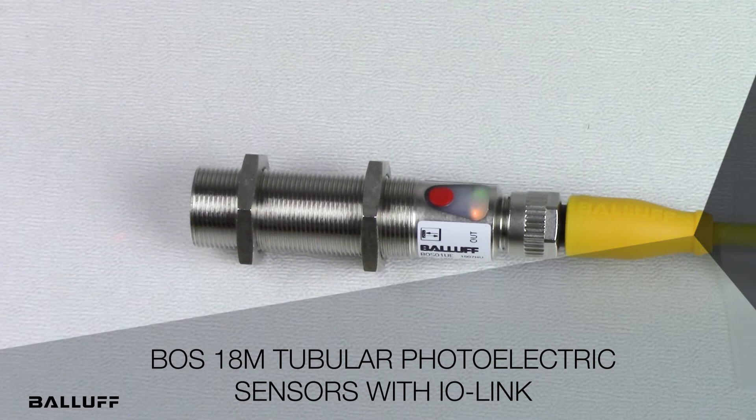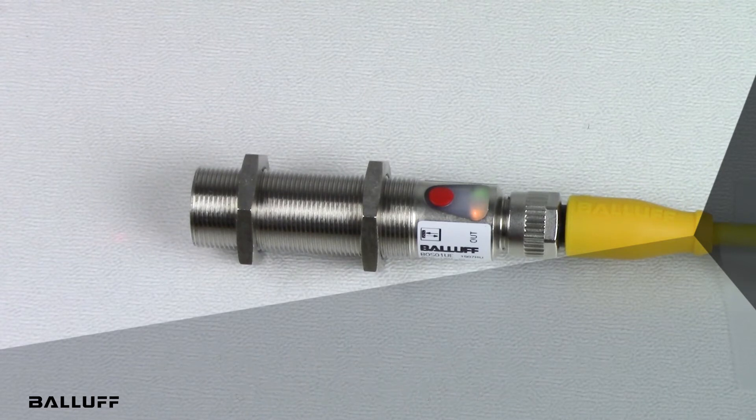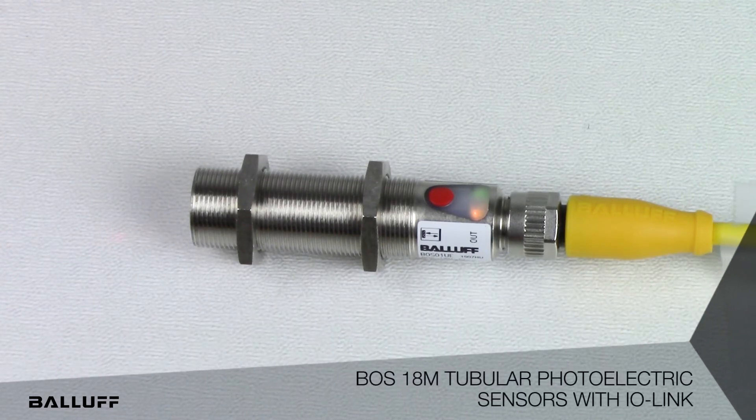Welcome to the release of Balluff's added functionality to standard BOS18M tubular photoelectric sensors. Configuration of this family of sensors can be accomplished either through the integral teach button or via IO-Link. This new family of sensors strengthens Balluff's position as the IO-Link leading company by providing standard sensors with IO-Link that are not available from the competition.